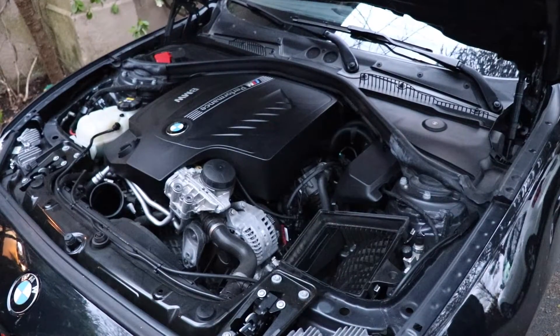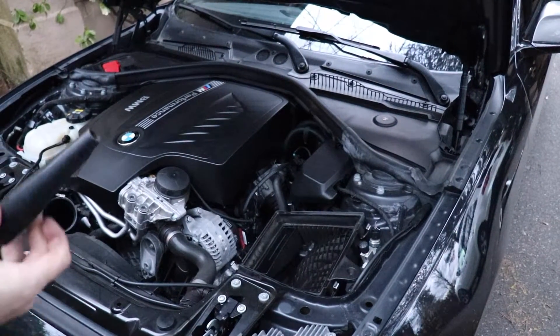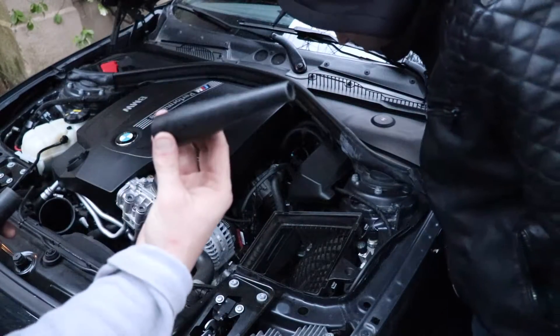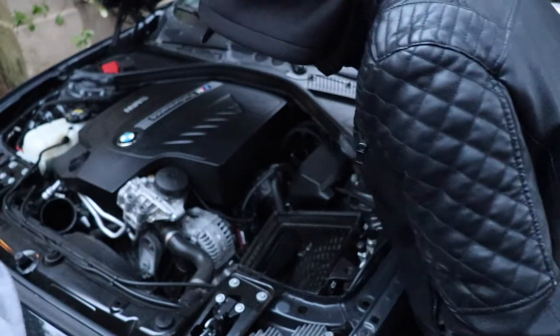We're almost done with the vacuuming part. We're just going to use this tip now to get all the fine little debris out that we couldn't get with the other tip.